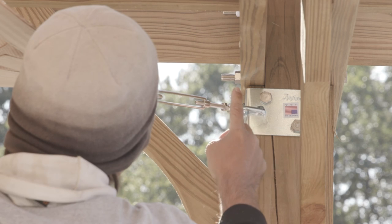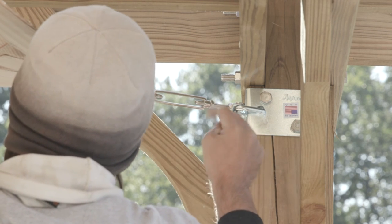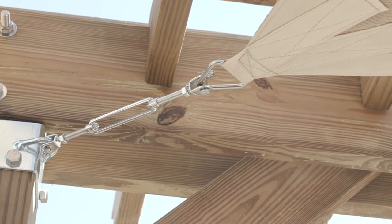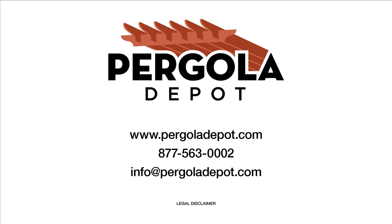Step seven: Slide the lock nuts towards the body of the turnbuckle snugly to hold the body in place. It's as simple as that. Now you can relax and enjoy the shade. If you need any assistance, please don't hesitate to contact us. Call 877-563-0002 or email us at info@pergoladepot.com.